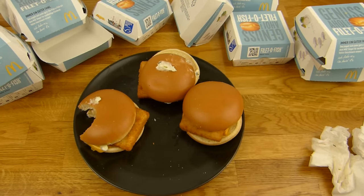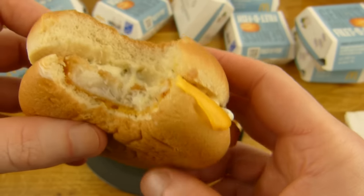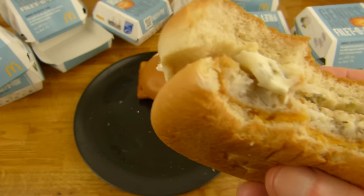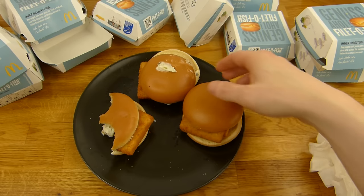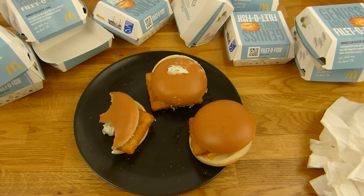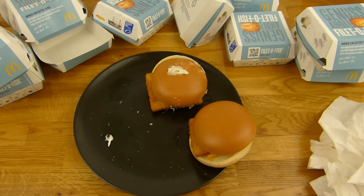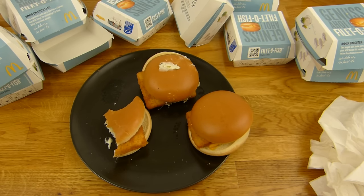8 sein — ich glaube ich war richtig. Verdammt, warum habe ich 10 genommen? 10 klingt besser, zweistellig. Aber das schaffe ich nicht — oder? Nein, das kann ich noch. Ich hoffe es sind 2 zu viel.